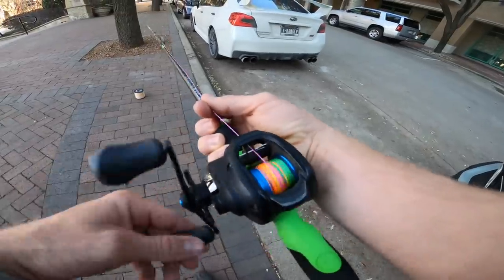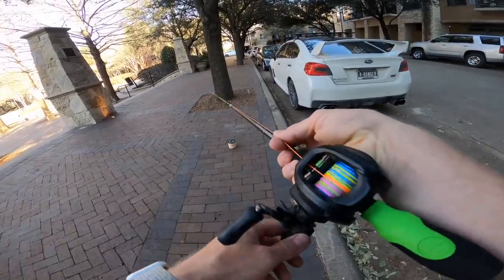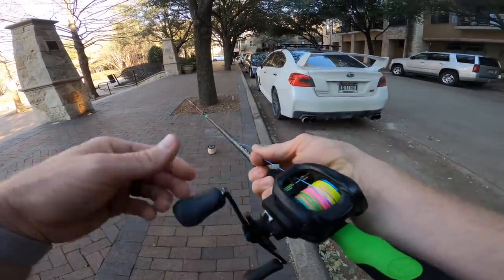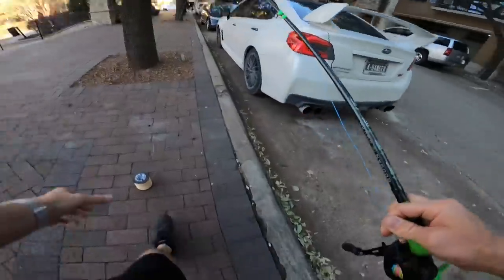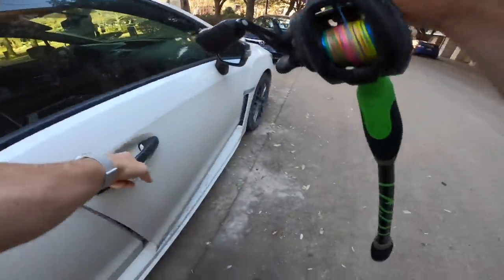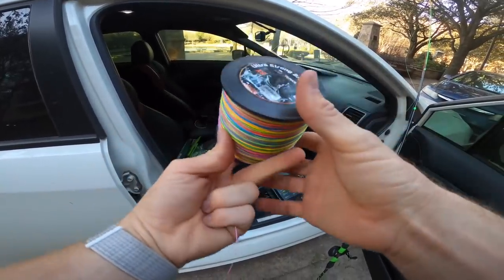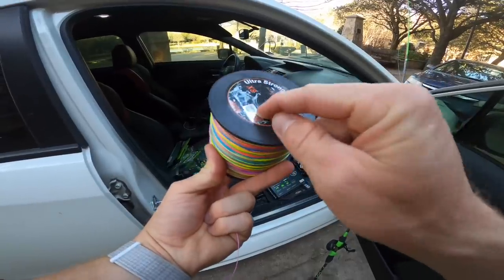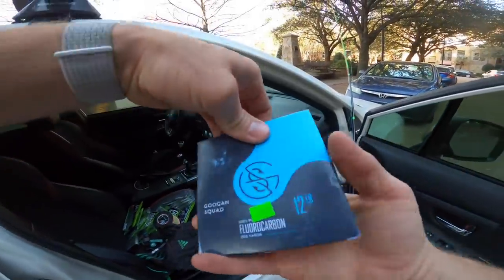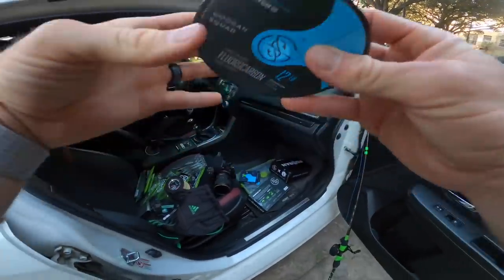Look at that braid on the spool — it's already filled up almost the whole spool. This line is so thick, it's going to be so hard to cast a dart with this. This is like 80 pound braid... actually it's 100 pound braid. What an idiot — 100 pound braid to 12 pound fluorocarbon. I'm gonna go with a 10 or 12 pound leader so the fish don't see the bright colors. I literally just bought this for Instagram reels.